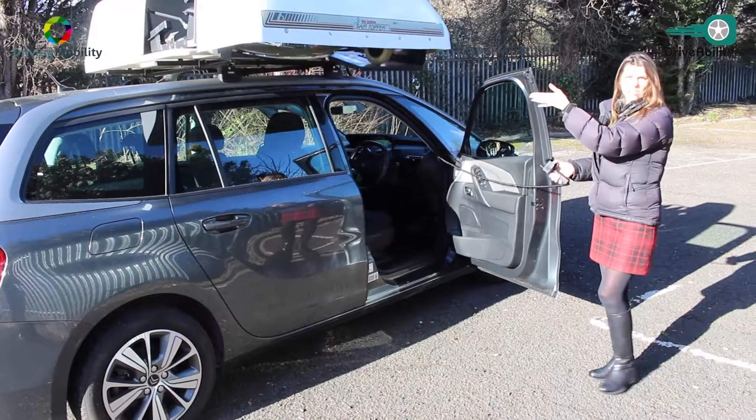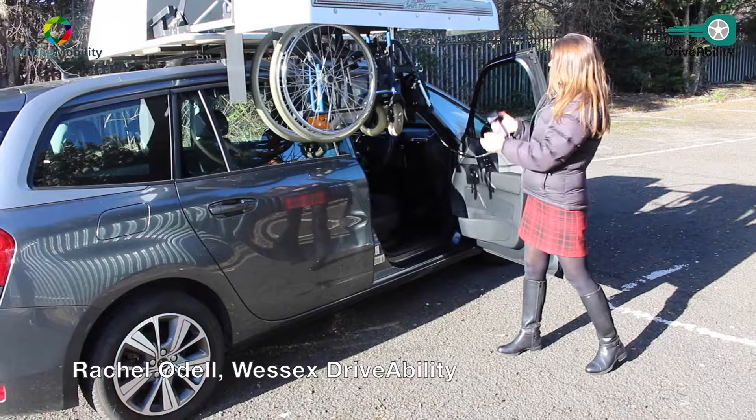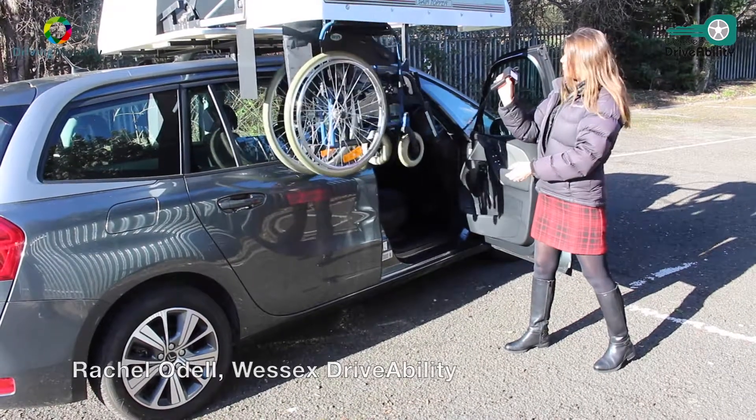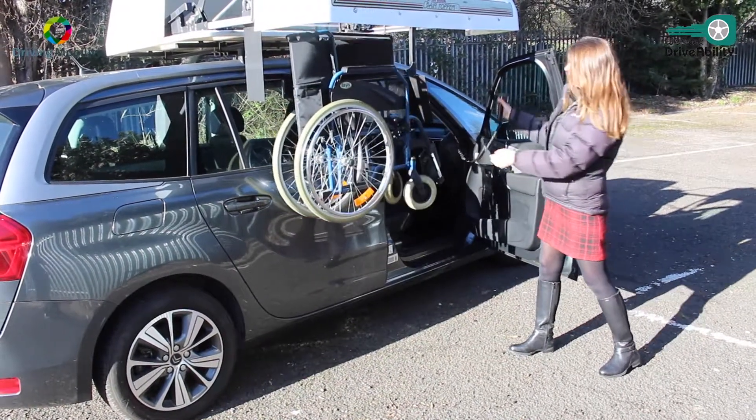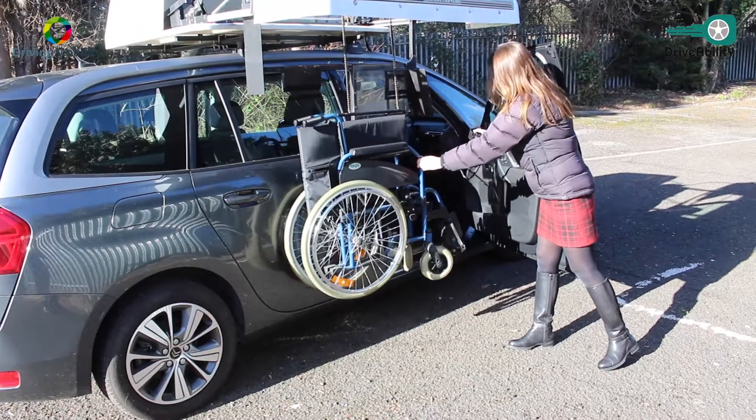This is the Brawn Chair Topper, a wheelchair storage solution. It's operated on a remote control which can be done from the driver's seat of the car. If it's raining, you can sit inside.